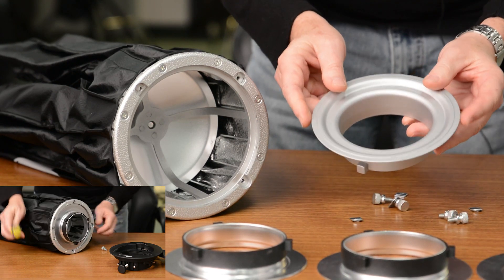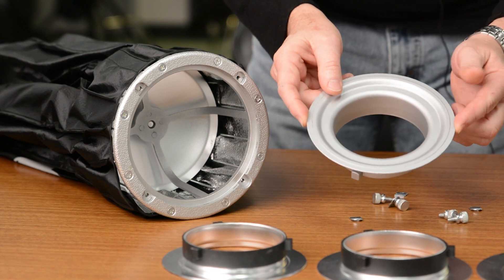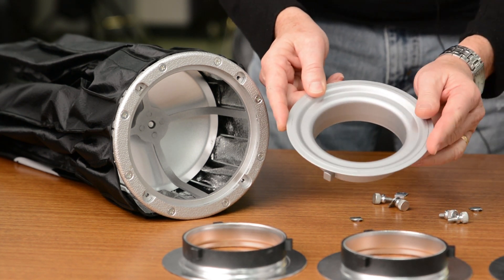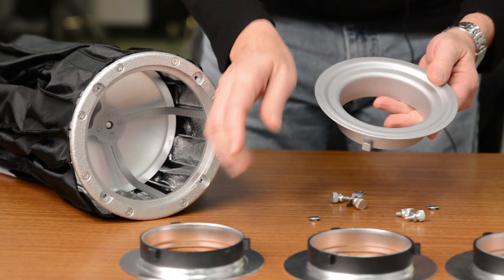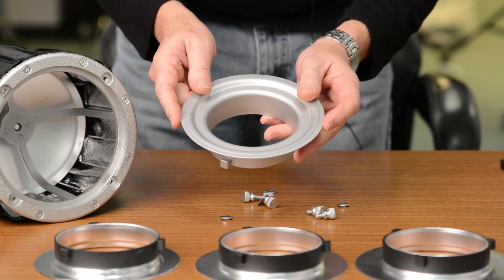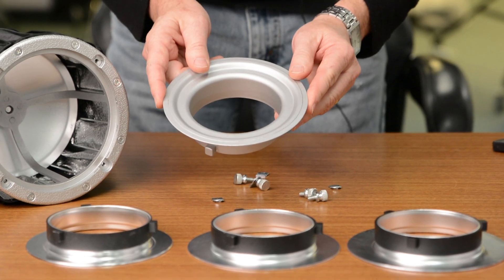To determine which of these you need, you simply need to measure the diameter of your insert. If it's 6 inches, the 152 millimeter will work. If it's 144 millimeters or five and two thirds, then choose the middle one. And then the 139 fits most Paul C. Buff soft boxes. Just measure it — if it's not one of those three sizes, we're not going to have one that works for you.